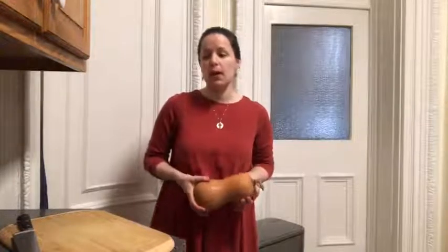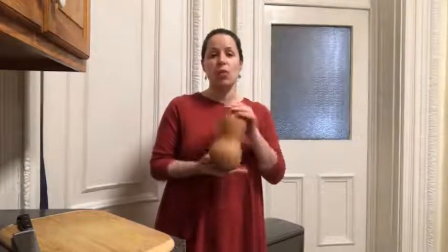So for meatless Monday we are going to be making a butternut squash soup. I was able to get everything I needed at the farmers market and I was lucky enough to find one of these.